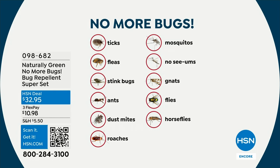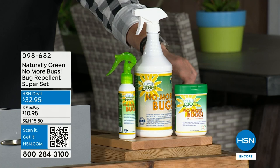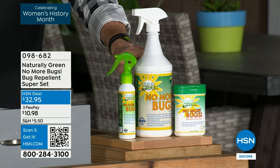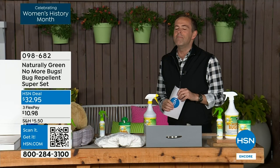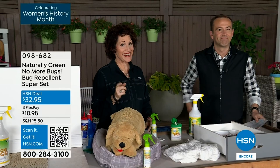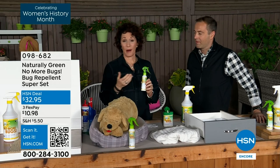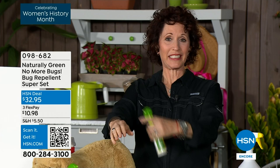This is their super specialty set that gives you everything you need, including the jumbo 32 fluid ounce bottle, a travel size bottle, and brand new bamboo wipes. I was introduced to Naturally Green No More Bugs a few years ago by home expert Linda Lide. This is a wonderful product because it works — and it's chemical-free, DEET-free. The main ingredient is cedar oil — that's the magic.